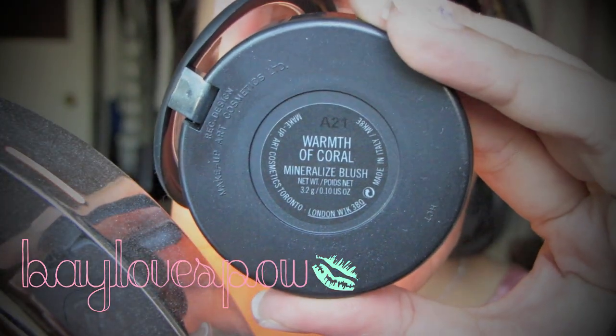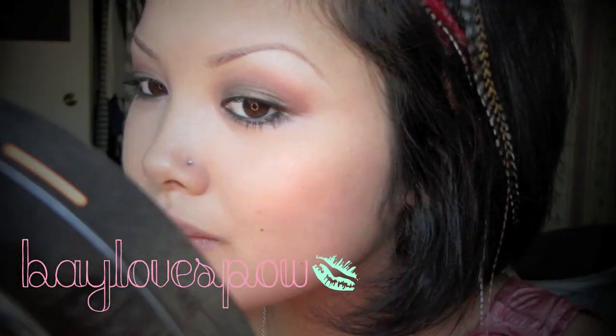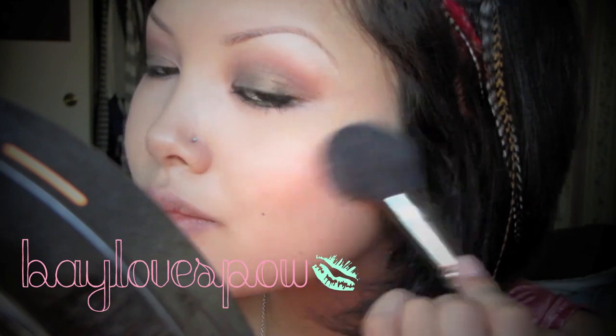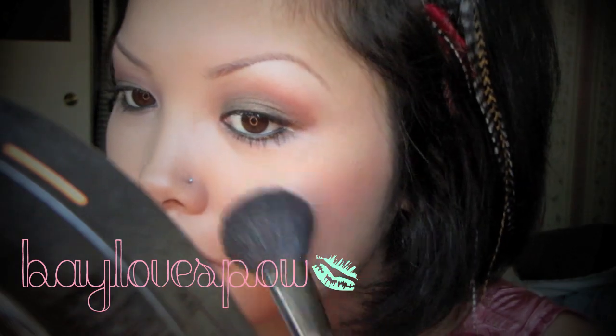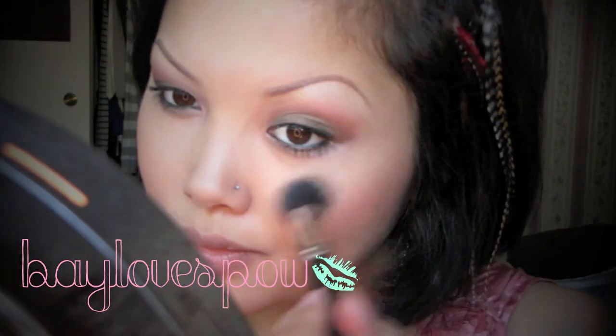For my cheeks, I'm going to be taking the new mineralized blush from the collection called warmth of coral, and I'm just going to be applying this on the apples of my cheeks with my 129 brush.